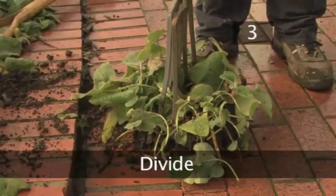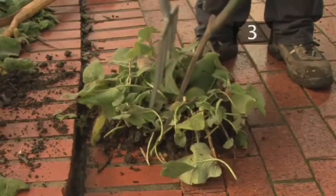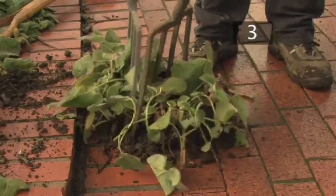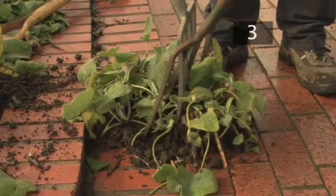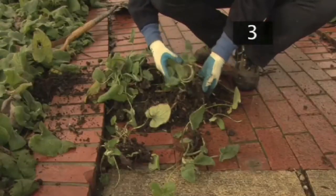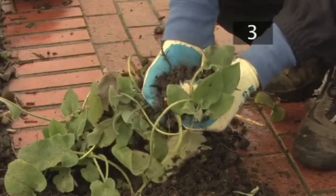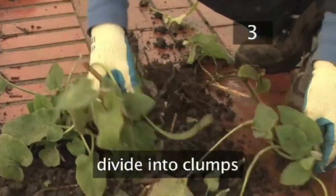Step 3: Divide. Small plants can be pulled apart with your hands. Larger perennials will need to be divided by inserting two garden forks into the crown of the plant back to back, levering the forks away from each other to loosen the root mass. If the plant has a fleshy root, it may need to be cut apart with a spade or a knife. The original plant should be divided into clumps containing three to five shoots.